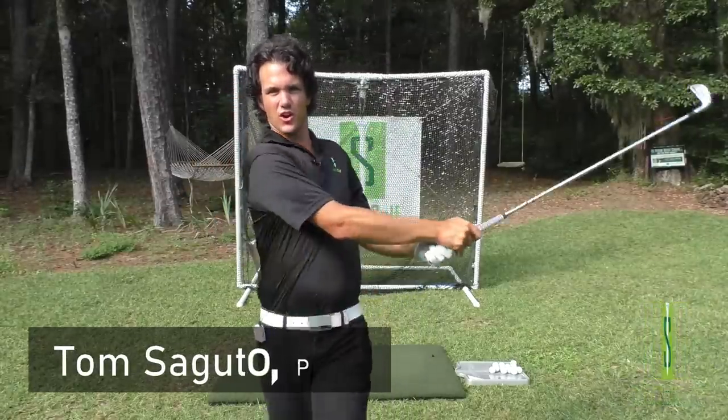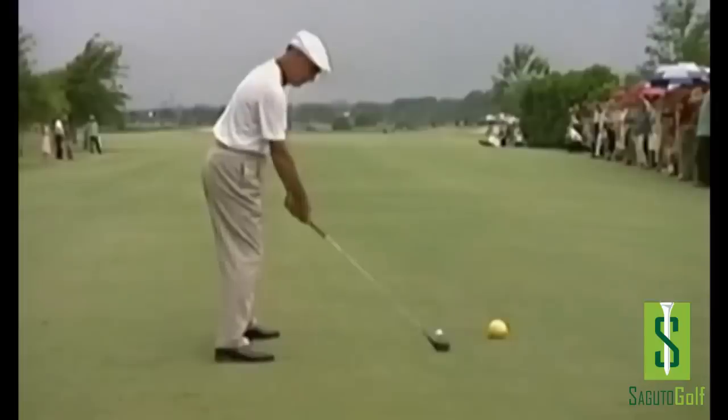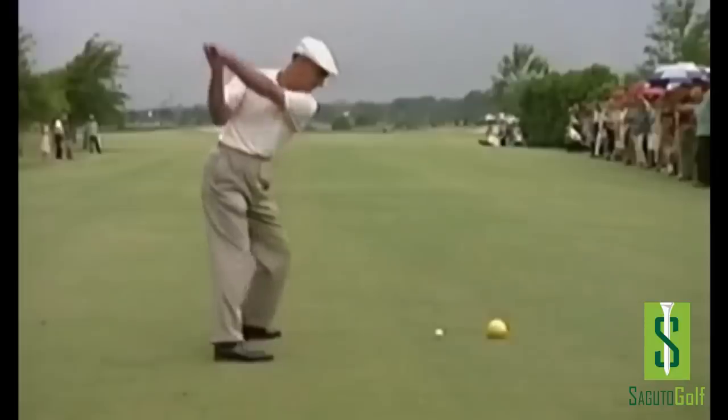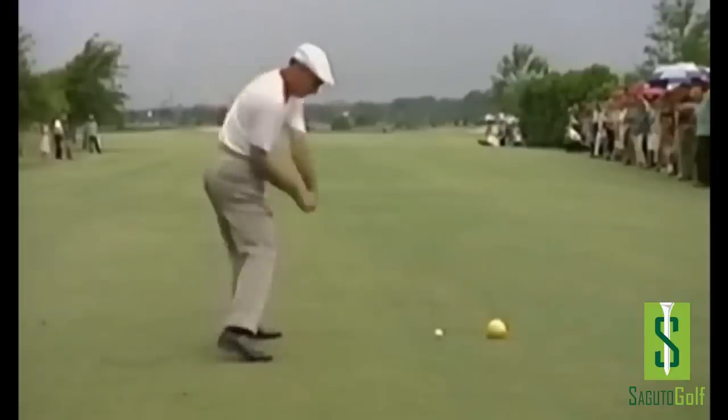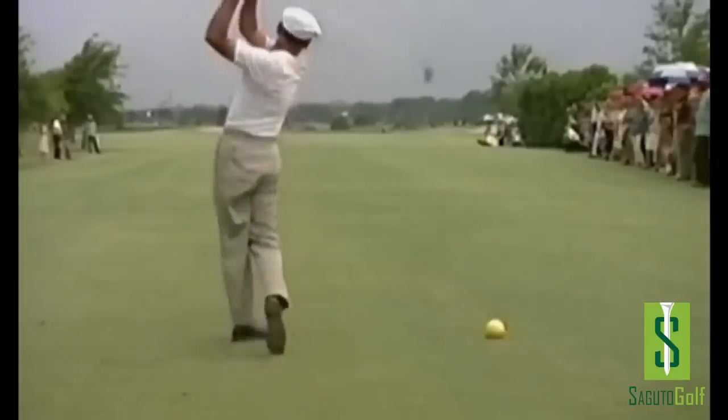Hey there Segudo golfers, Tom Segudo here with a little known Ben Hogan tip that will take your golf swing to the next level. This Ben Hogan tip was hiding out in a cave somewhere and we're unveiling it today. It's going to give your golf swing more club head speed, crispier contact, and tons of consistency when you add it to your game. Let's get started.